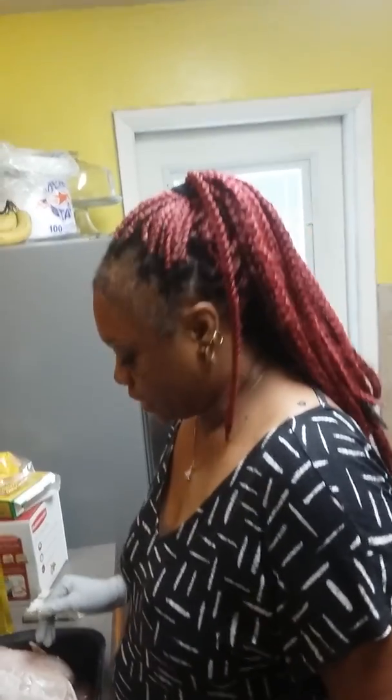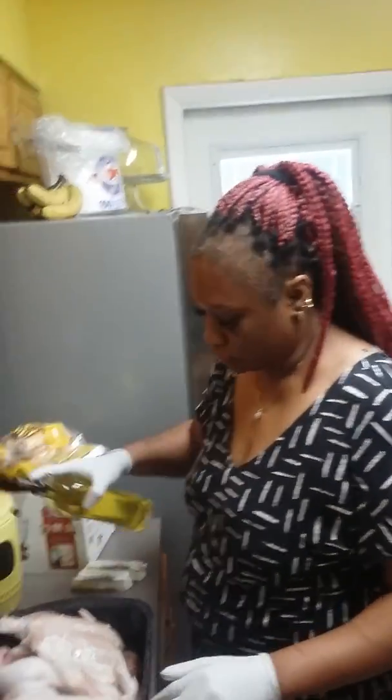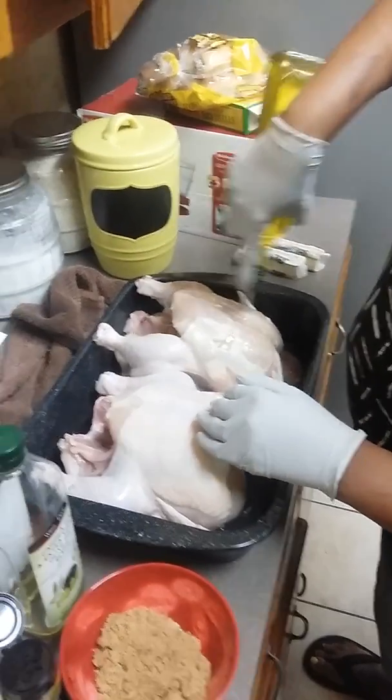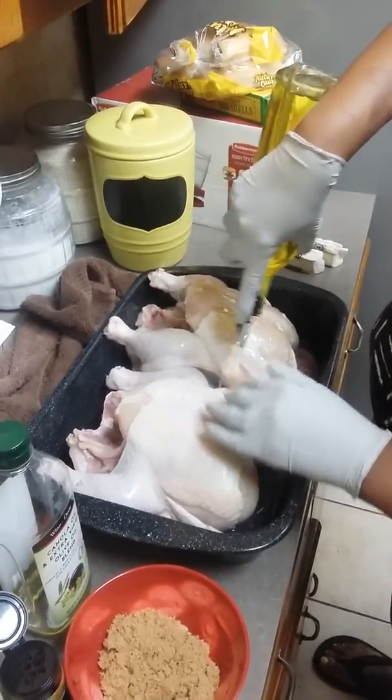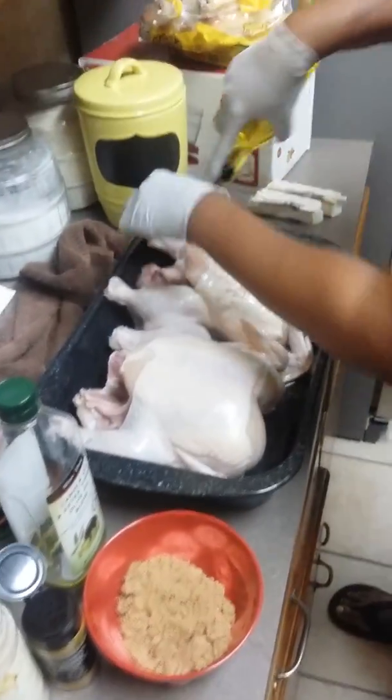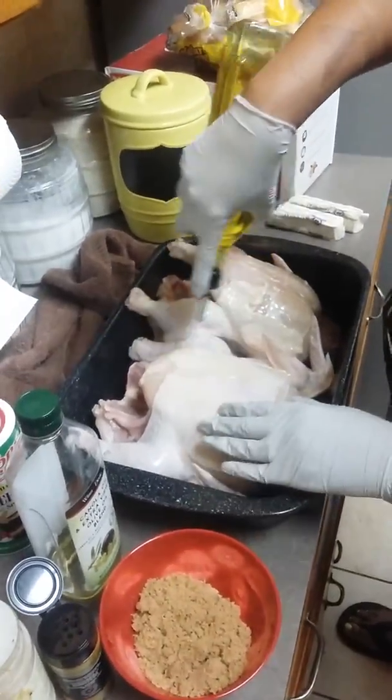The chicken has been cleaned, the skin is still on, and the fat has been removed. You're going to take some olive oil and sprinkle it all down on it — get it nice and soaked, covering the inside of the chicken wings, the outside of the chicken wings, and the drumsticks.